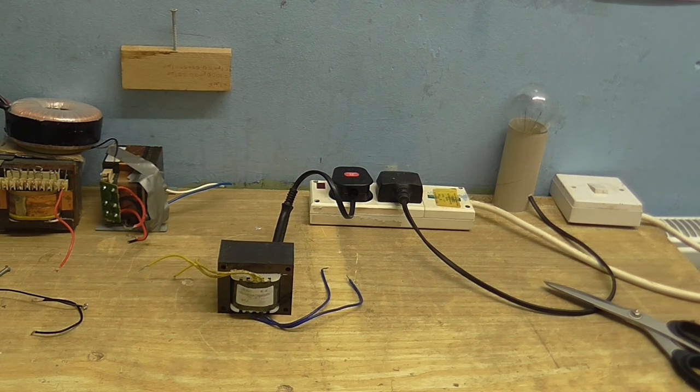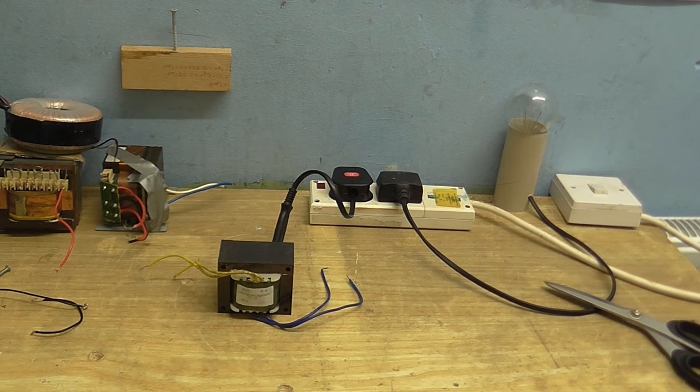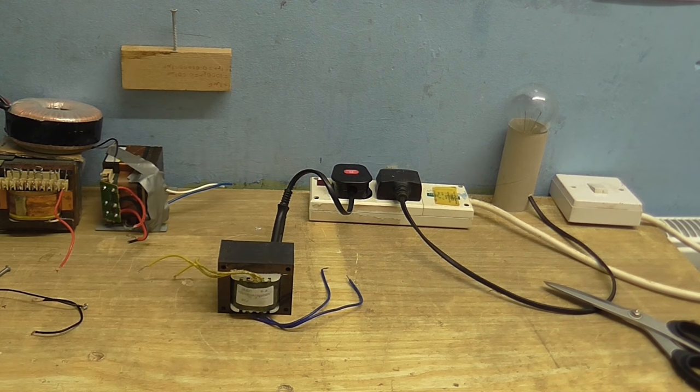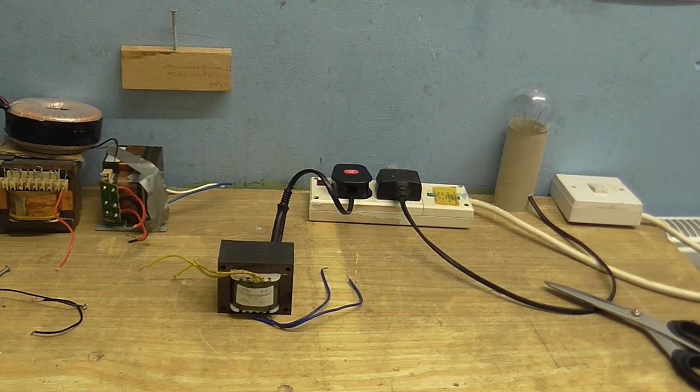Before we begin, let me explain the setup I've got here and how this is perfectly safe. I've got a switch here which goes to the mains so I can switch the power on and off. That goes into this thing with two outlets wired in series instead of in parallel. So the mains will first go through this bulb and then into the transformer, and that's going to limit the current. So if I do something stupid, it will limit the current, the bulb will come on, and my transformer is less likely to go up in smoke — which wouldn't be the first time that's ever happened.